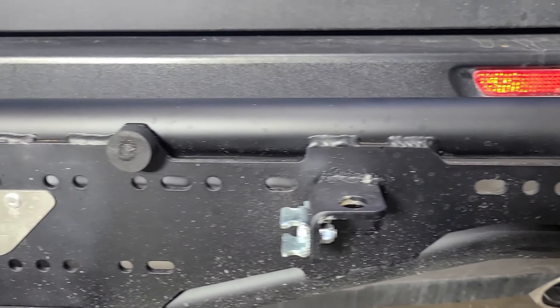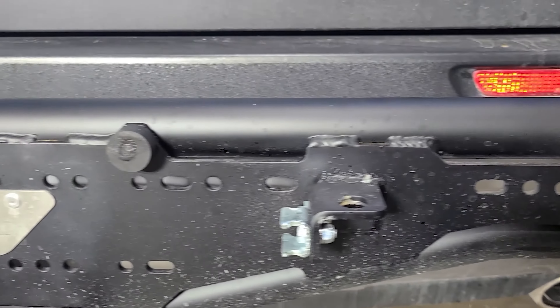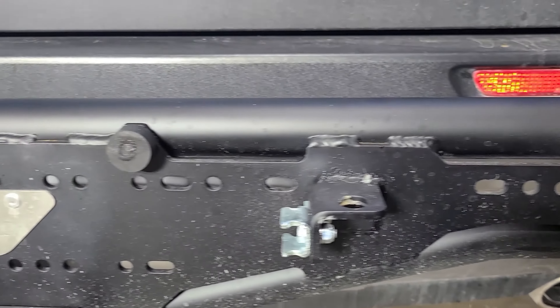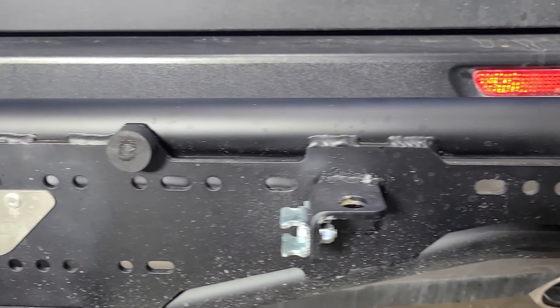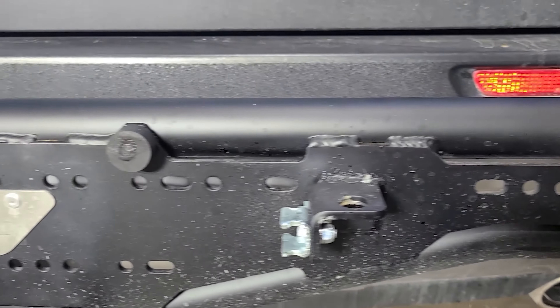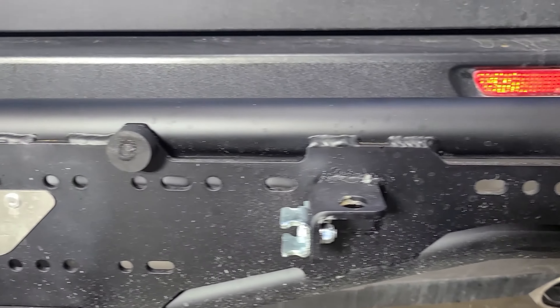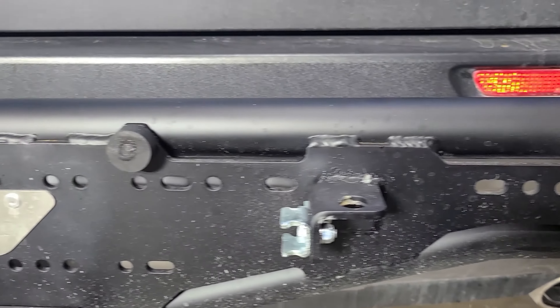A lot of other carriers make you buy extra brackets to mount the Rotopax — we designed it right in. You'll also notice we have this accessory bracket that mounts using the existing wheel plate mount, and you can mount the Rotopax to the side as you've seen in our pictures.